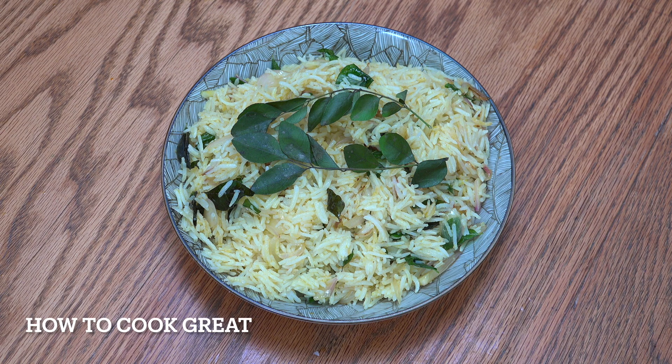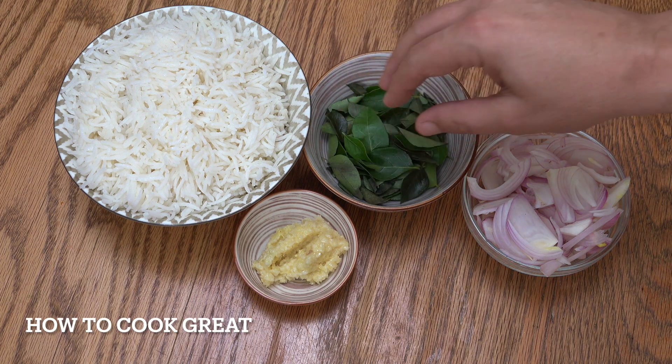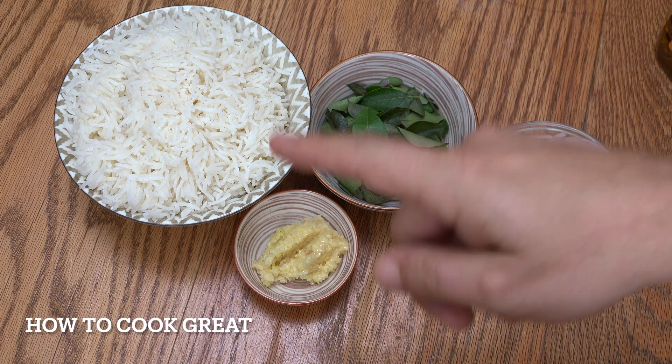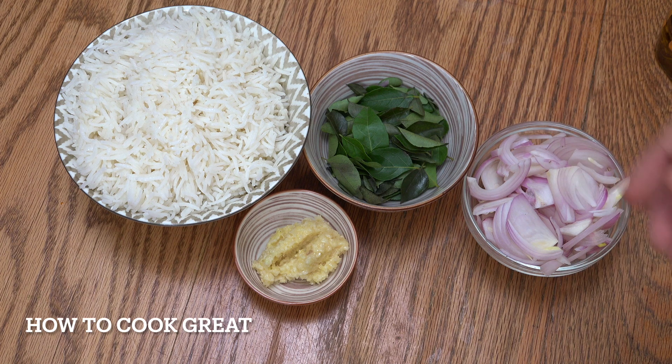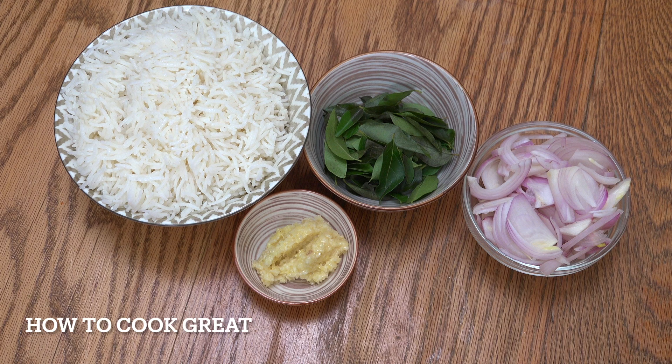For our final rice today we're going to do curry leaf rice. This is super, super easy. I've got mustard oil in this — very pungent. Curry leaves — very pungent. There's not a lot else going on in it, to be honest. Really simple and delicious. So again, three cups of rice — cold basmati cooked. One tablespoon of garlic ginger paste, one cup or one onion roughly sliced. I've got about half a cup of fresh curry leaves. We're going to start this off with some mustard oil.